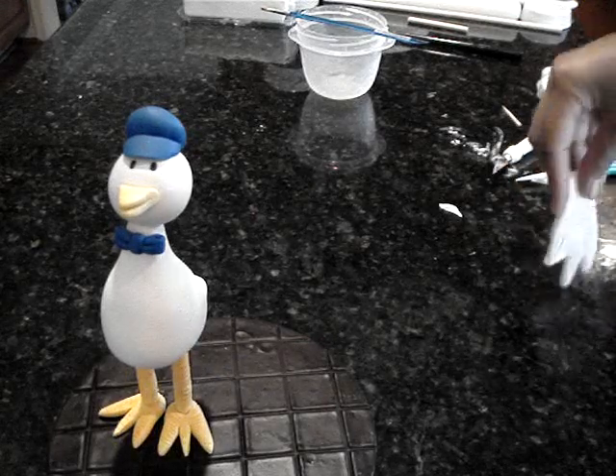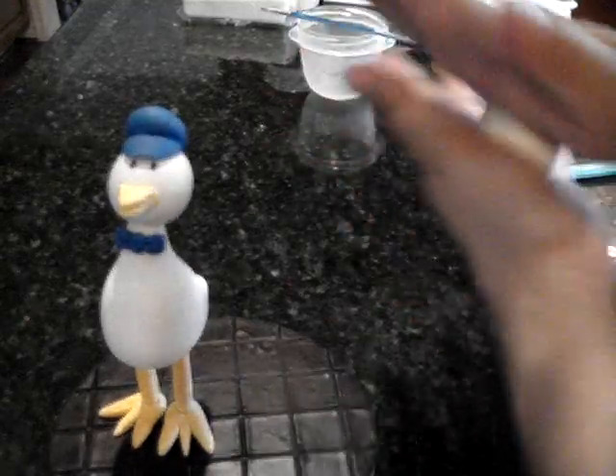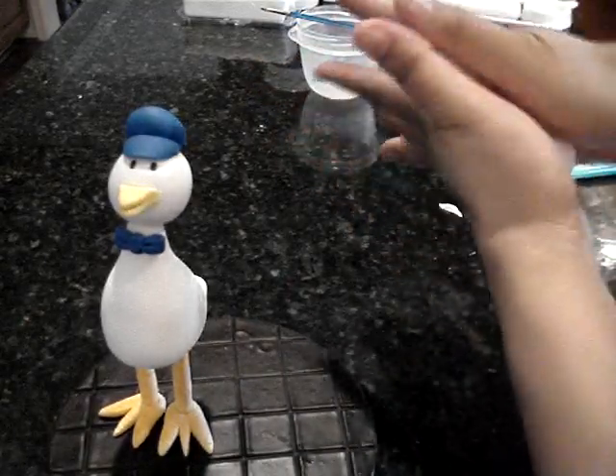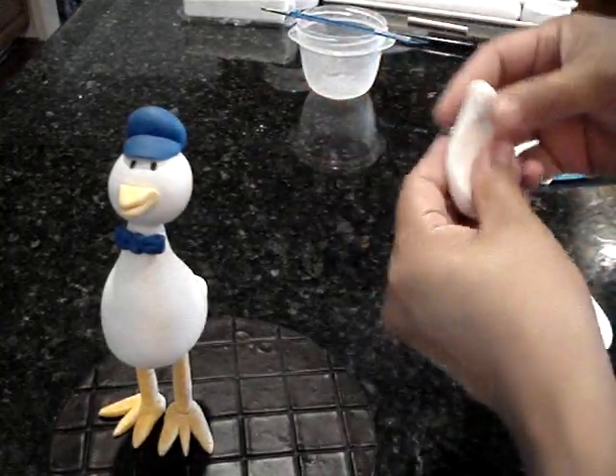For the wings, we're going to need two balls of gum paste. Make an elongated shape that's narrow at one end and wide at the other. Flatten it.